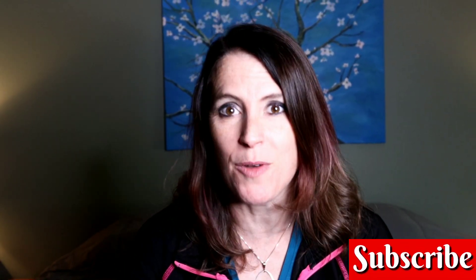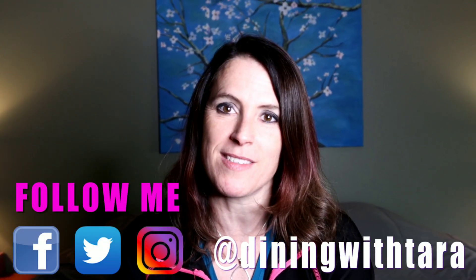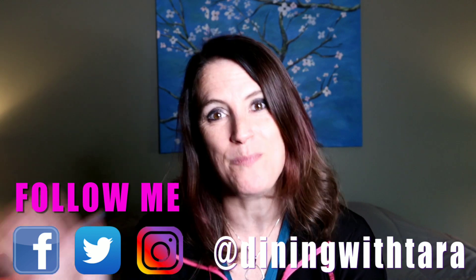What did you think of today's video? Drop me a comment below and let me know a recipe you'd love for me to share. If you liked today's video and you want to see more like it, be sure to smash that like button and share this video with your friends, family, co-workers, or anyone else interested in healthy but delicious recipes. Thanks so much for watching and I will see you in the next video. Bye guys!